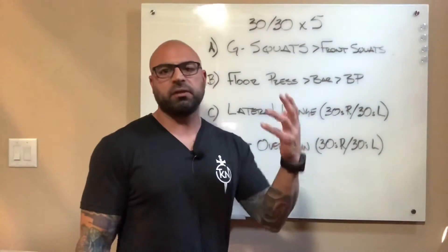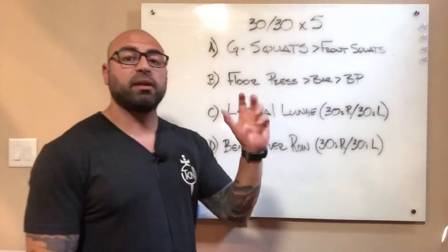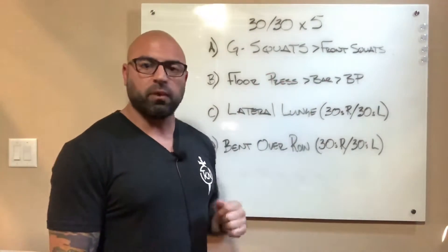Hey guys, Coach Jose here. I've got a four-part series of interval work: 30 seconds of work, 30 seconds of rest. You must complete all five sets per movement before you can move on to the next one.